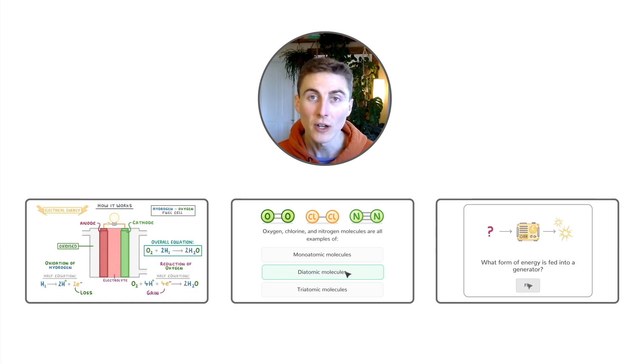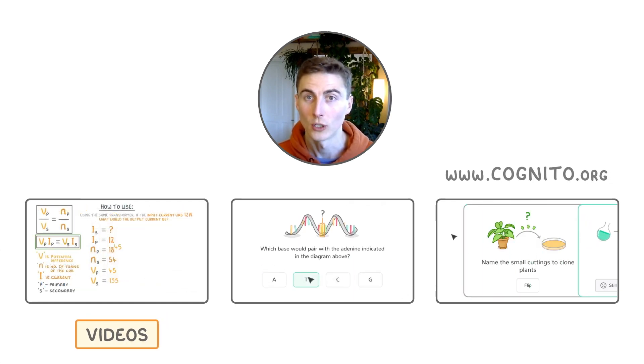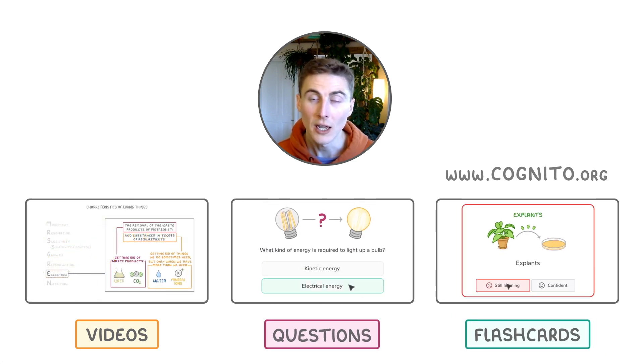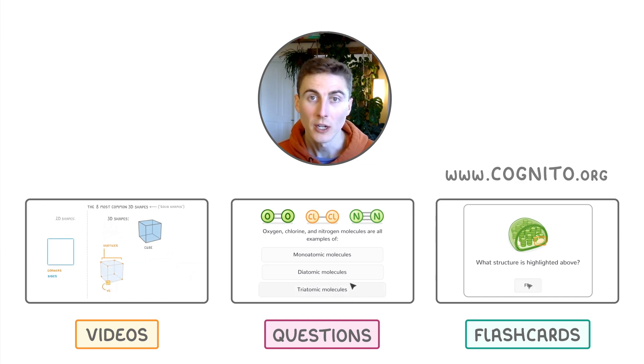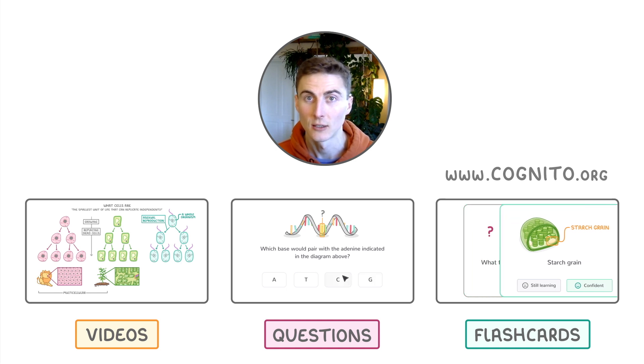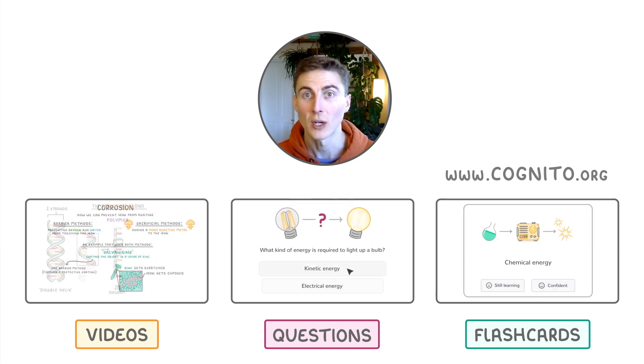You can find all of our videos on our website cognito.org. You'll also find questions, flashcards, exam-style questions and past papers, and we track all of your progress so that you always know what to study next. Sign up for free by clicking here or browse our playlist here on YouTube.